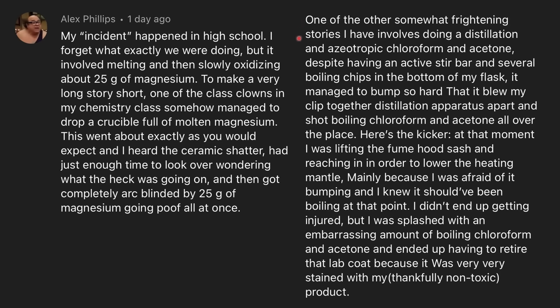One of the other somewhat frightening stories I have involves doing an azeotropic distillation of chloroform and acetone. Despite having an active stir bar and several boiling chips in the bottom of my flask, it managed to bump so hard that it blew my distillation apparatus apart and shot boiling chloroform and acetone all over the place. Here's the kicker — at that moment, I was lifting the fume hood sash and reaching in to lower the heating mantle, mainly because I was afraid of it bumping. I didn't end up getting injured, but I was splashed with an embarrassing amount of boiling chloroform and acetone, and had to retire that lab coat because it was very stained with my thankfully non-toxic product.